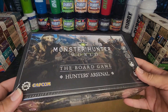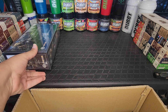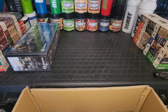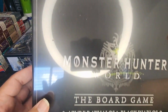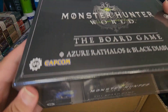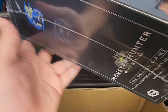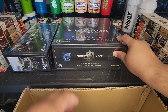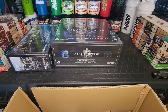I love the artwork — they did such a great job with the artwork on the boxes. And then we've got the Azure Rathalos and the Black Diablos. That is nice, let's put you right there. And here we've got a big box.